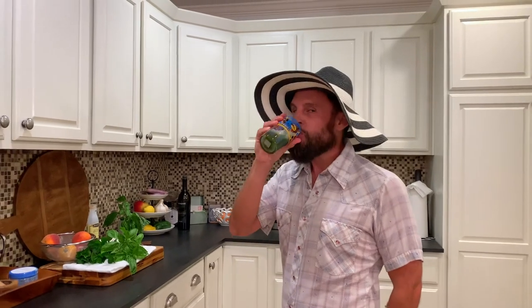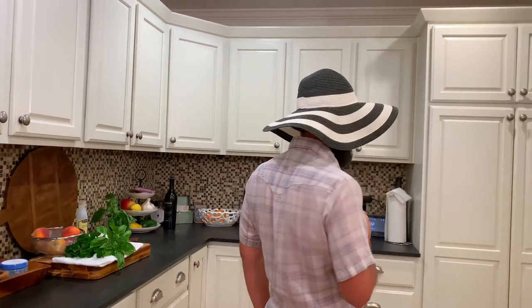Did I have something in my teeth? No, you're good. So now that we have the first course done, we'll go see what Mandy's cooking for course number two. Cheers. Now it's a mint julep. Cheers. Cheers. Thanks. Thank you.